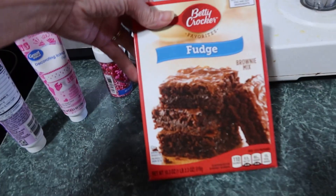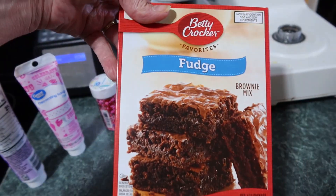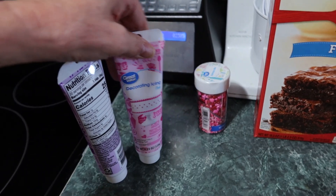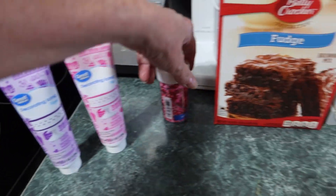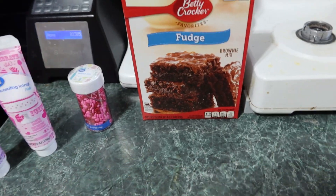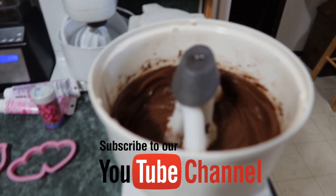You can make your own brownies or just get a cake mix. Today I am in a rush so I'm just going to do fudge brownies, and then something to decorate the cookies with and kind of add a heart cookie cutter. Just follow the instructions on the box.